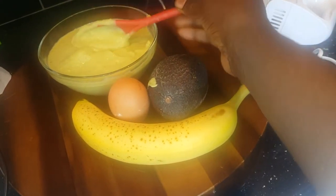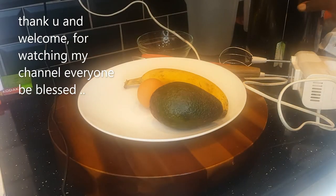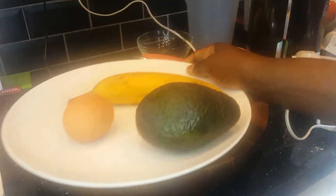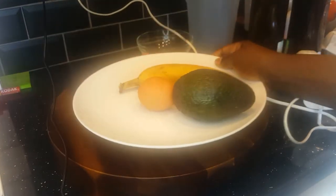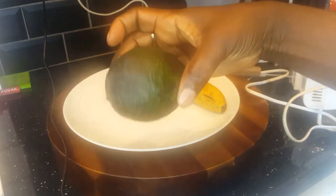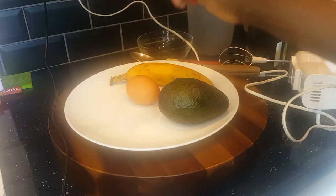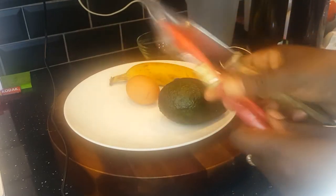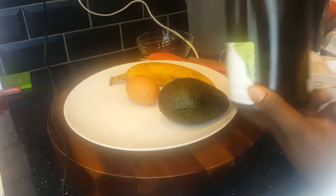Hello everyone, welcome to my channel! Today I'll be sharing my protein treatment hair mask. Thank you for stopping by and watching my videos — it means a lot to have you take the time to watch, subscribe, share, and like. Thank you so much for that. So let's get started with this protein hair mask.